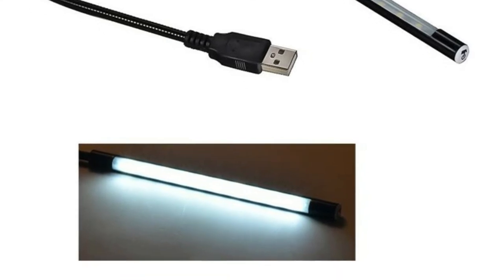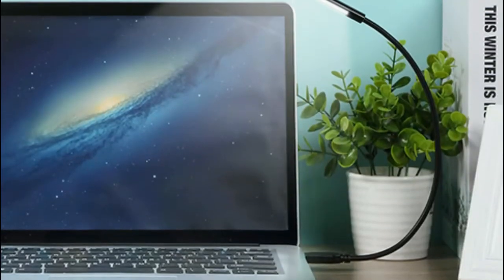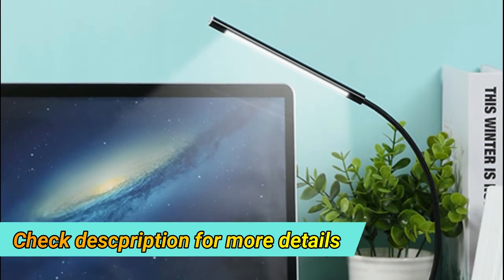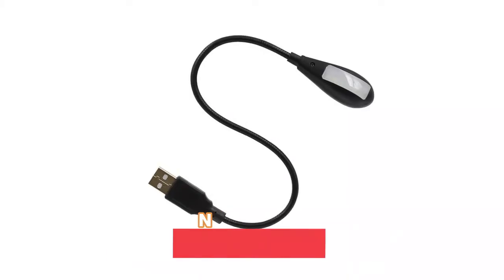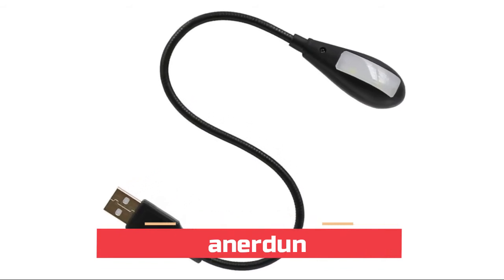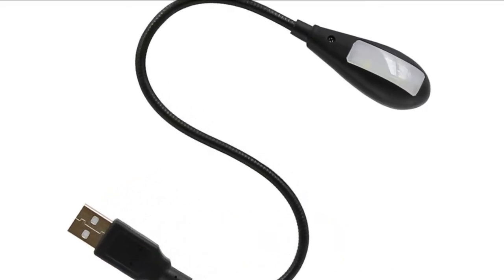It features 10 LED lights for maximum illumination. It's easy to carry and great for notebook travelers, and plugs into any USB port. Number four: Hannerton. The 180-degree flexible gooseneck can be bent to direct light wherever you want it.